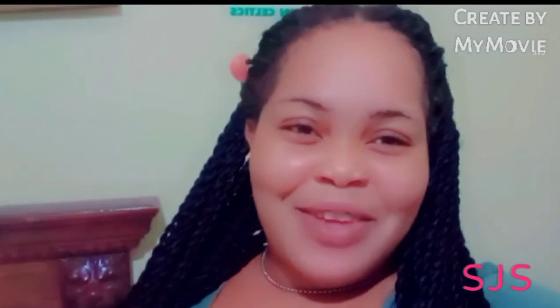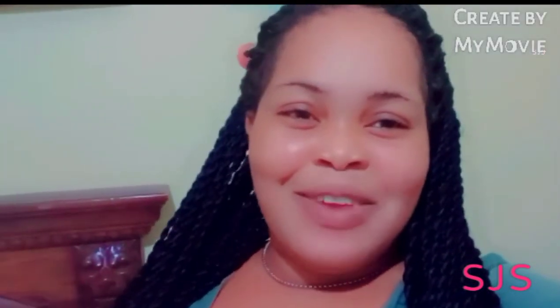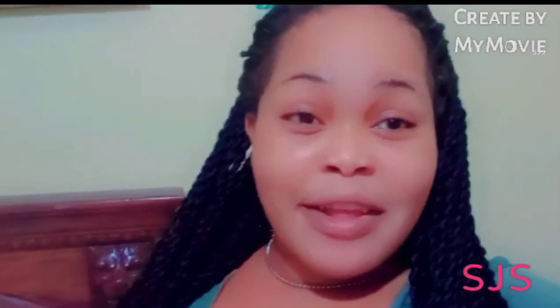Hey guys, welcome back to my YouTube channel. It's your girl Samantha, and I do skin bleaching tips and reviews all about skincare. So once it's about skincare, I'll be talking about it. So in this video...